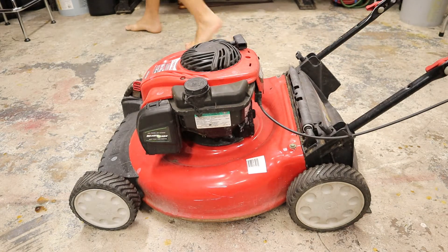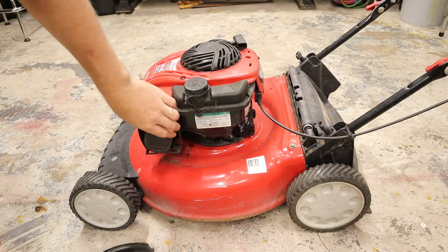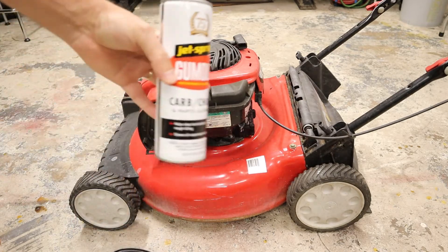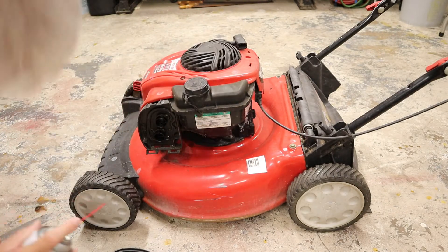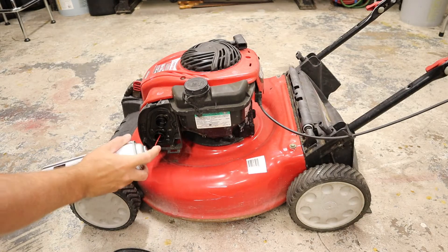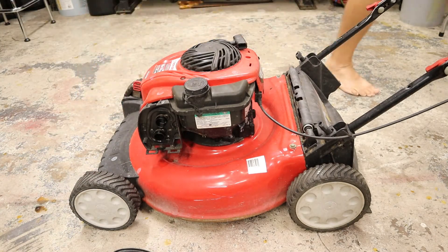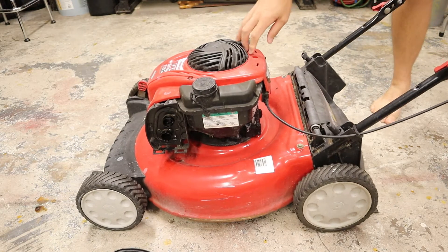So what could possibly be wrong with it? We have a couple possibilities. It doesn't feel like it lacks compression, just by my seat-of-the-pants pull-the-cord assessment. We don't know if it has spark. We don't know if it has fuel. So let's see if we're getting spark — let's spray some good old starter fluid into the carburetor and see what we get. If we get a moment of fire, we know we have spark and sufficient compression, and our problem is fuel.